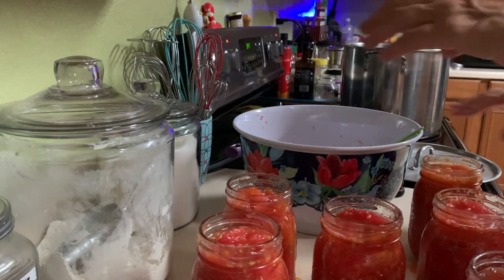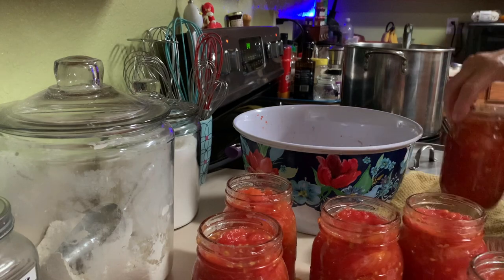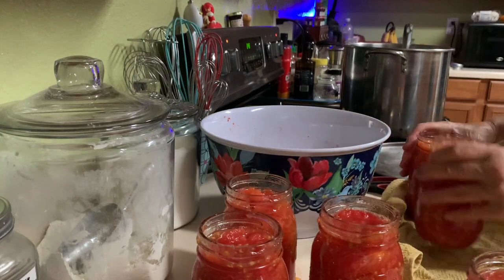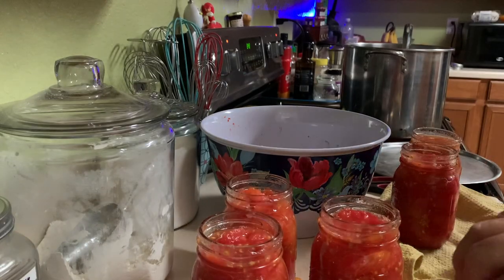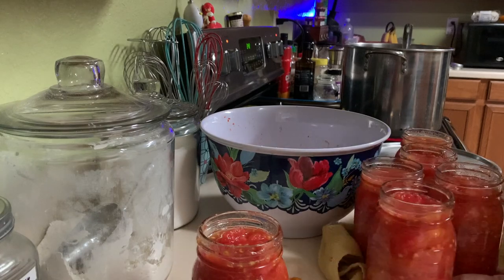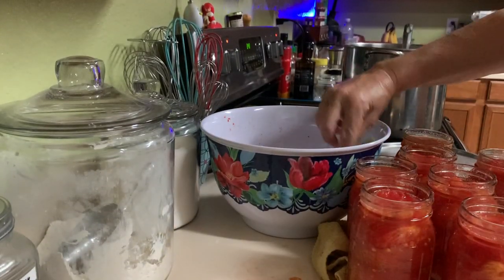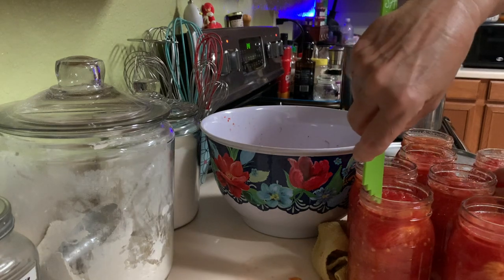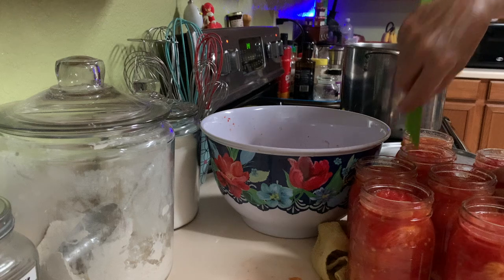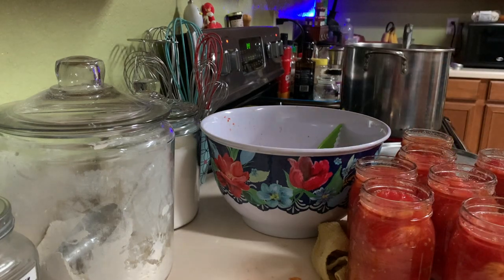After removing the jars I let them rest on the counter for at least 12 hours. The next morning I went and checked all the lids to make sure they were sealed — you push down the lid and shouldn't hear a popping sound. Then I removed the rims, wiped all the jars off, labeled them with what they were and the date I canned them, and put them in my cupboard. Hopefully I did it right and we'll see come winter if I have some canned tomatoes!